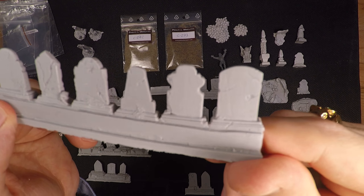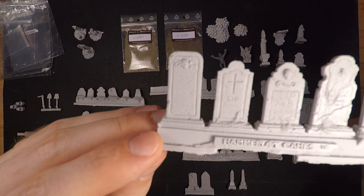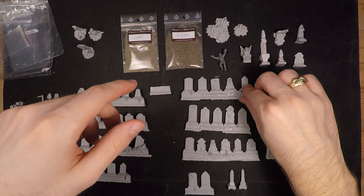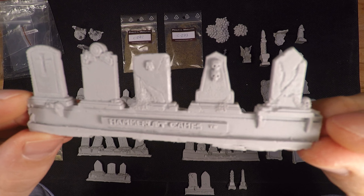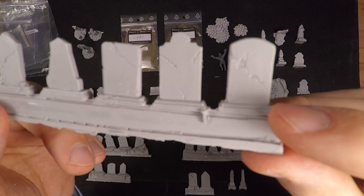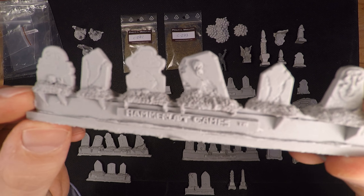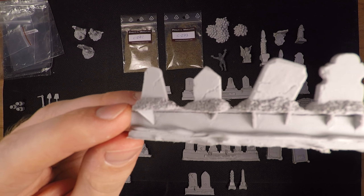I feel these are really good quality, especially for the price. 32 euros isn't that expensive for gravestones, especially since some competitors are very generic and these are very unique — each and every one looks different, which will look great on a terrain piece. It's also great for Warhammer: Age of Sigmar; if you play Legions of Nagash you'll be able to make some really cool looking graveyards for gameplay.